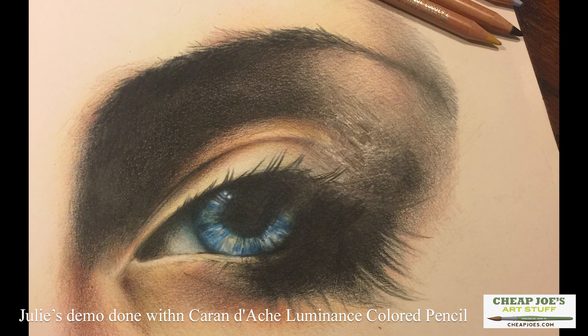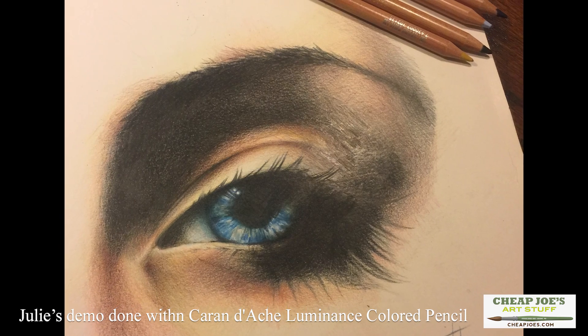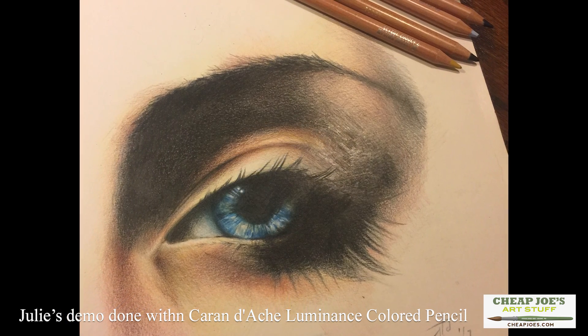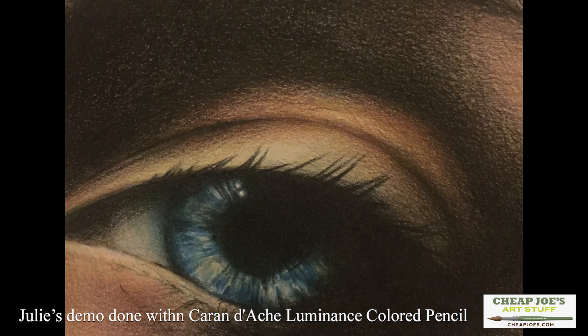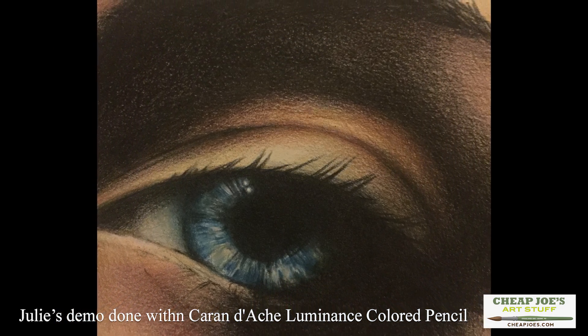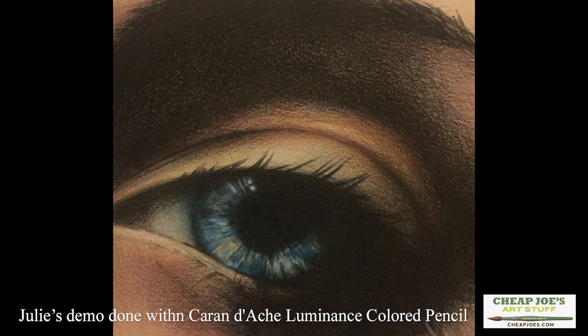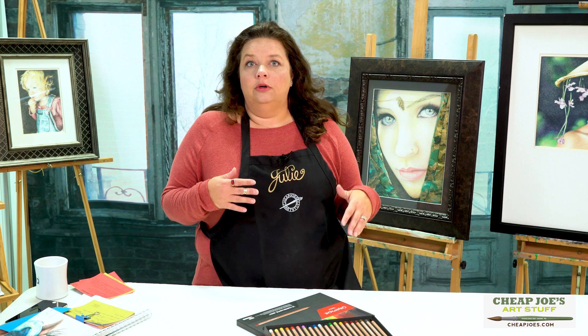One of the factors I noticed is that they don't necessarily blend great — they kind of sit or stack on top of one another. Even if you have a darker color underneath and you lay another color on top, it just kind of sits there. So the way that you apply the strokes has to be a little bit different in order to get those subsequent layers to show through.